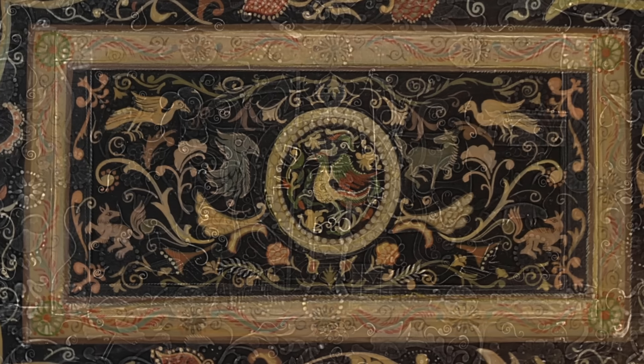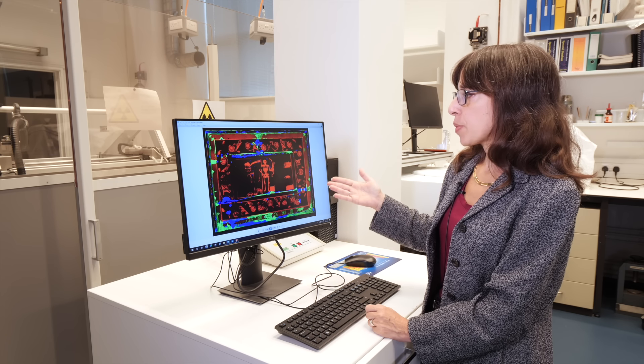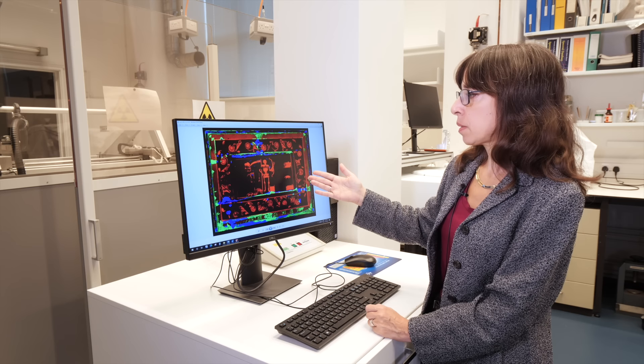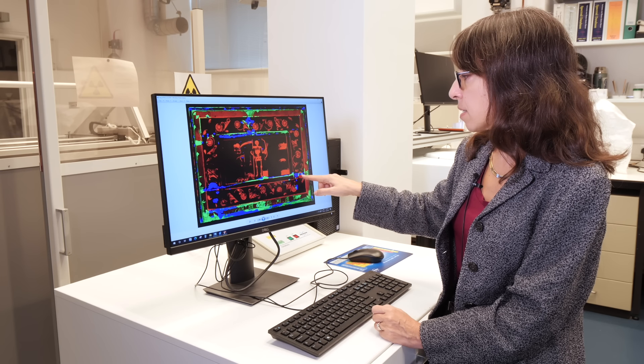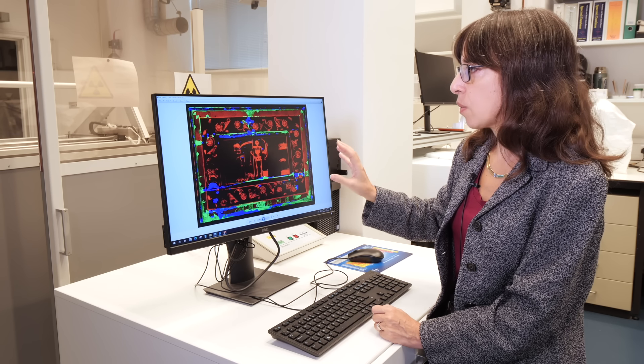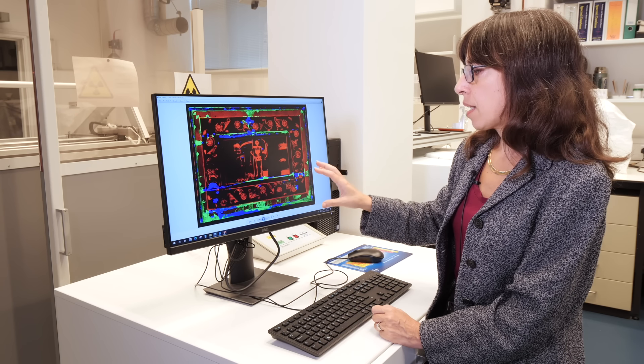We used microcomputed tomography and XRF mapping — XRF stands for X-ray fluorescence. This is a combination of three elemental maps: in red, all the spots that contain mercury; in green, everything that contains lead — you can see that some of the repairs and restoration have been made with lead white; and in blue, all the areas that contain calcium, which has been used as a filler to fill in cracks, nail or screw holes, or areas where the surface was damaged.